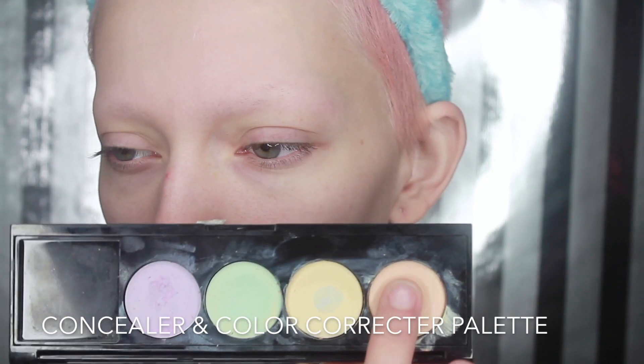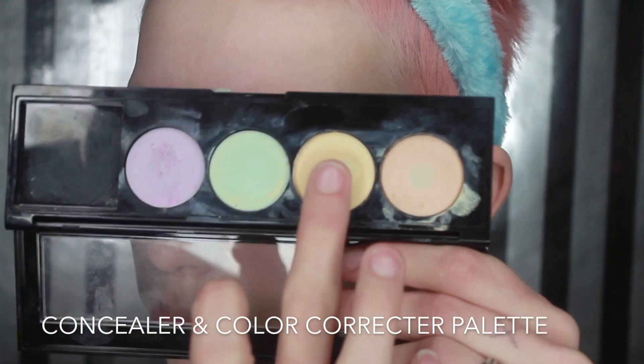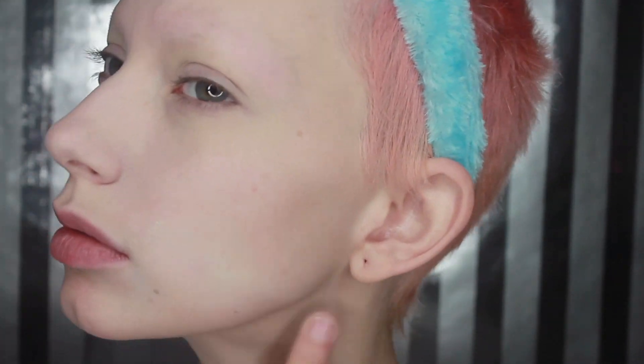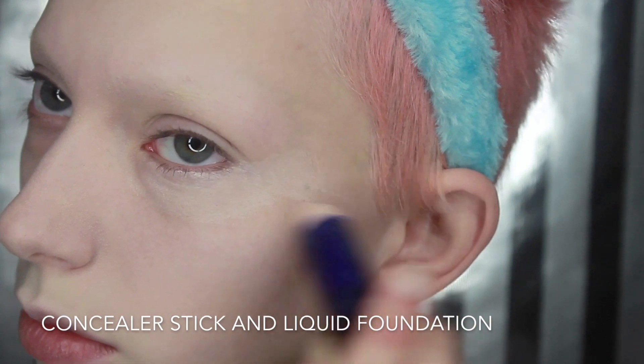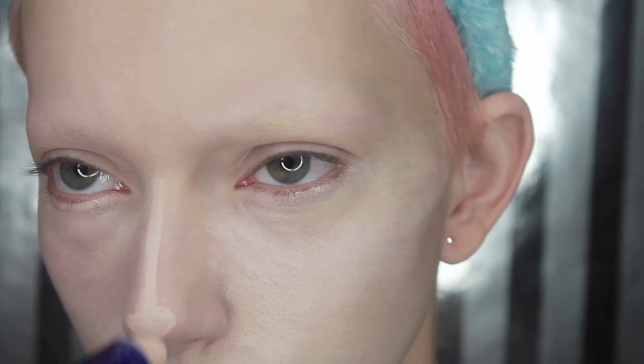The first thing you want to grab is a face primer and an eye cream. Next grab your concealer and color correctors and go ahead and apply that in all the places that you want to color correct. Now I'm just grabbing another concealer stick and some foundation and blending my face really well, just creating a nice base foundation for everything.